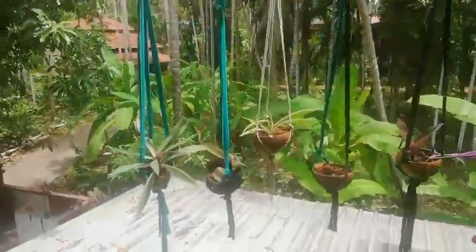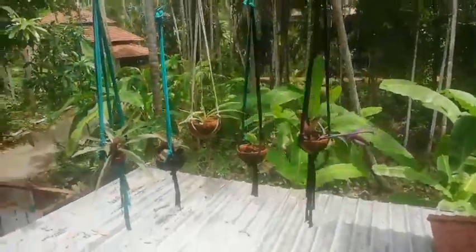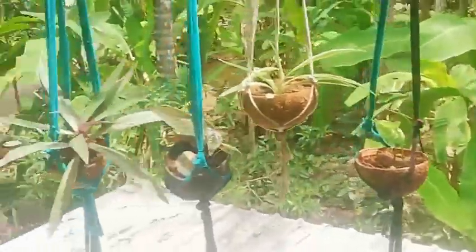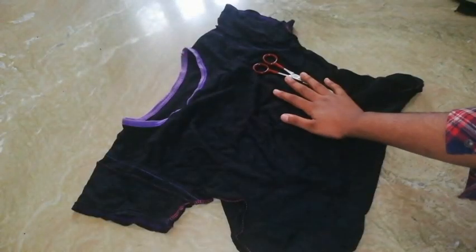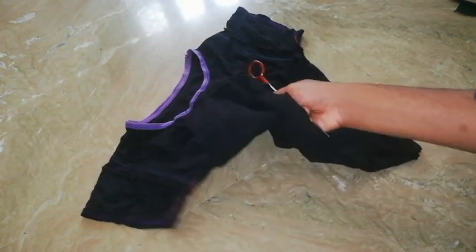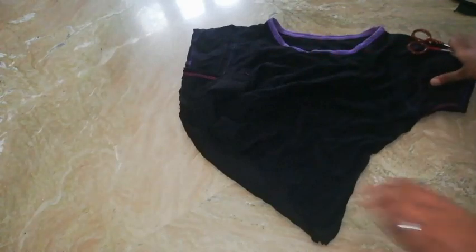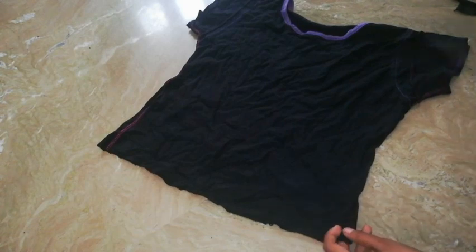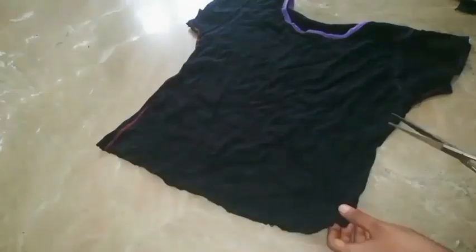I will start a few more things. I will start a T-shirt. I have a T-shirt. I will cut my T-shirt. It's just a few pieces of paper.